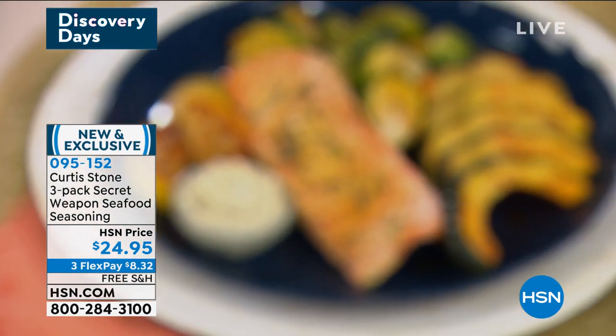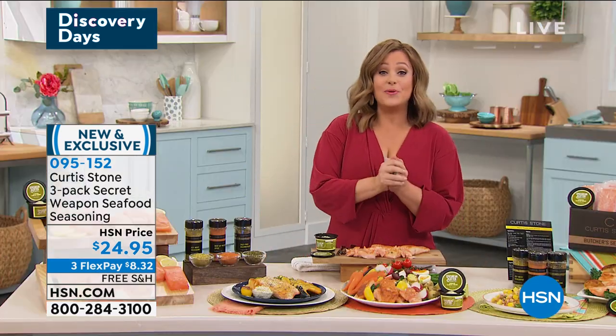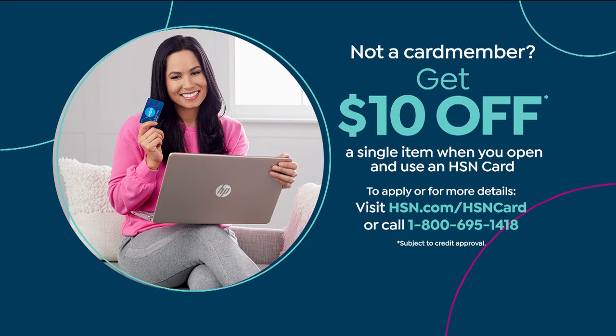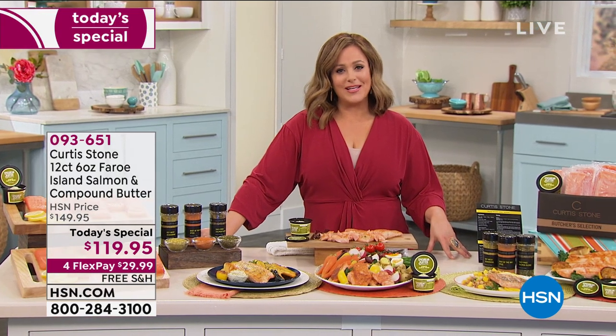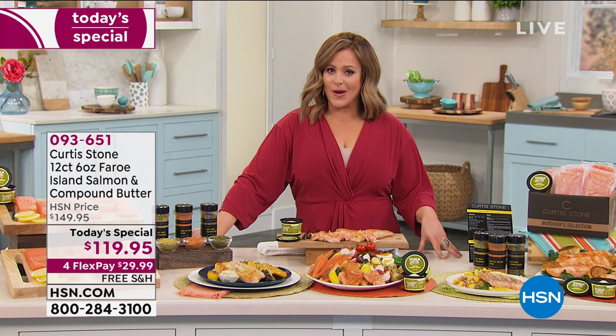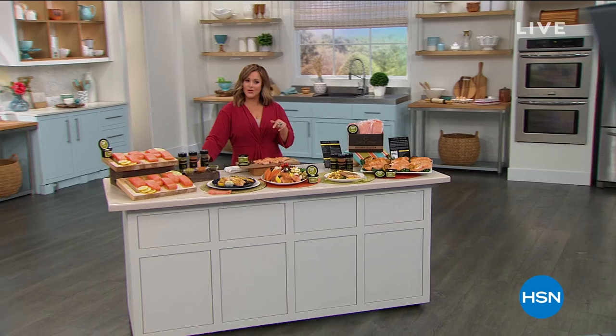Call 1-800-695-1418 or go to HSN.com for more details on that no-annual-fee card and many VIP events throughout the year. Ask about that card and save a little money tonight. Take a quick break — lots more with Curtis Stone next.